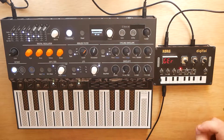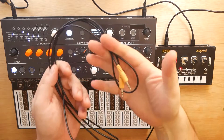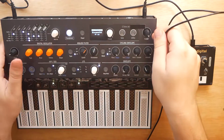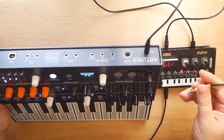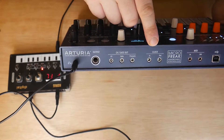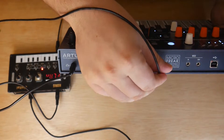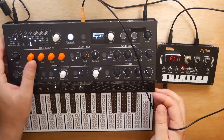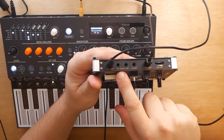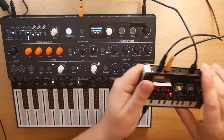But what if we want to go one step further and sync the two clocks together? It's pretty easy. All you're going to need is one additional 1/8-inch cable. We're going to go to the back of our Microfreak, to the clock in and out section right here. We're going to go to the clock out of the Microfreak, and we're going to take the other end of that cable and insert it into the sync in of the NTS-1. Just like that — now the clocks are synced.